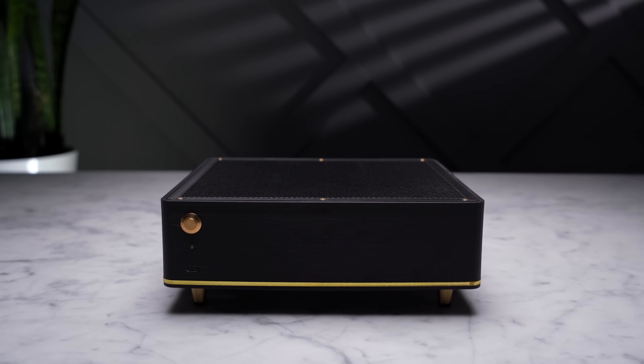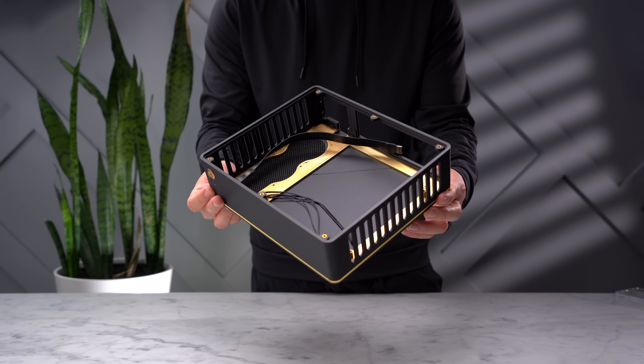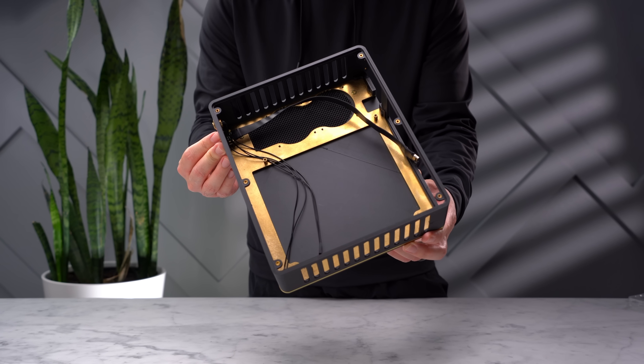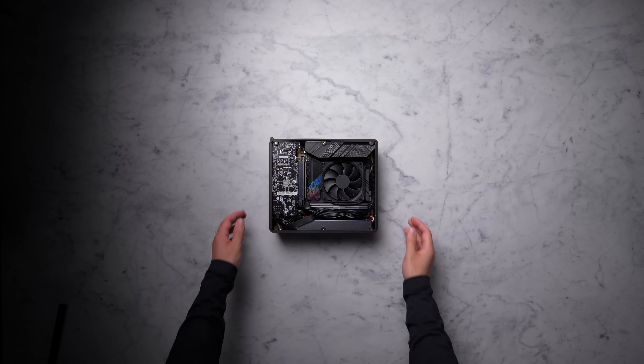And continuing on with those very small 4060 PCs, I have now built this. This case is called the Yokto, and it's from a company called Nerdware. And it's also the smallest 4060 build I've done yet. This case flew under my radar most of last year. It was released back in March, but I only found out about it in November. And after talking to them for a bit, they were actually able to send me one over in January.